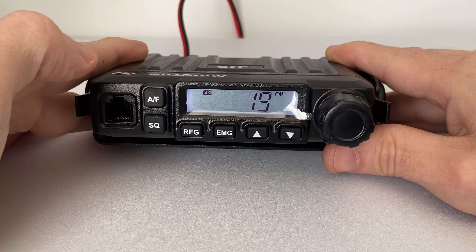Then we have the emergency key, which is quite self-explanatory. Then we've got the up and down arrows for your channel select and menu select, and we have the on/off and volume control knob on the right.